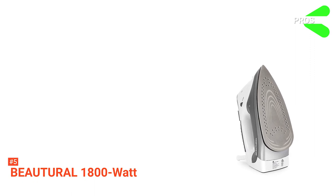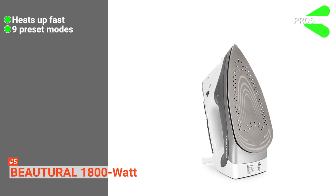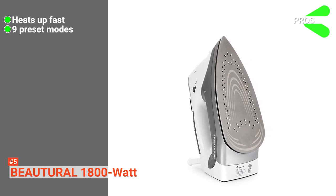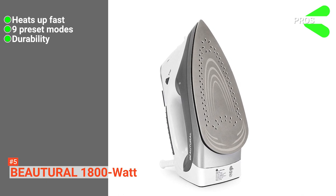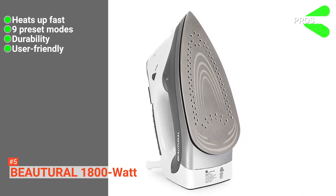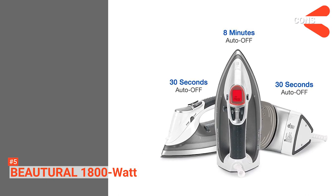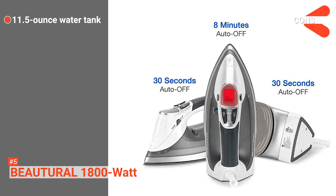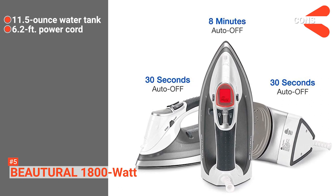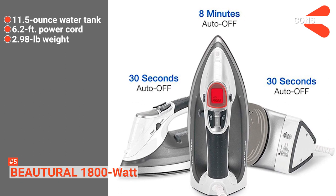Its pros are: its 1800-watt power rating allows the smart iron to heat up fast; the nine preset modes provide precise temperature setting; it is more durable than other smart irons; and it's easy to use even for non-steam iron users. However, the cons are: it only has an 11.5-ounce water tank that empties fast; the power cord is only 6.2 feet long; and it may be heavy due to its 2.98-pound weight.